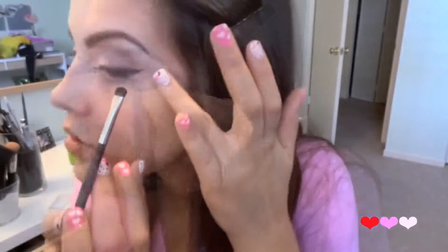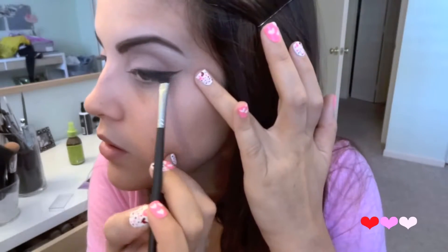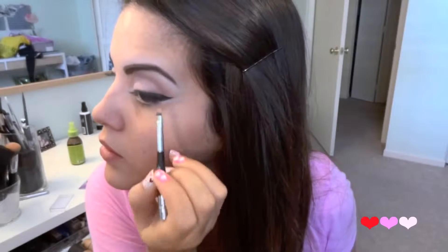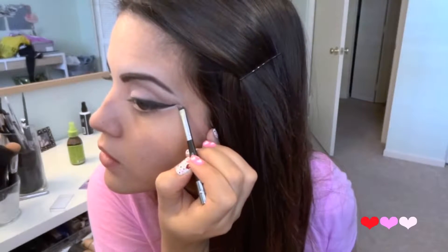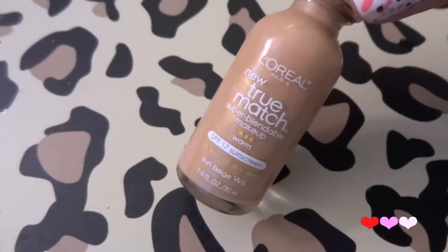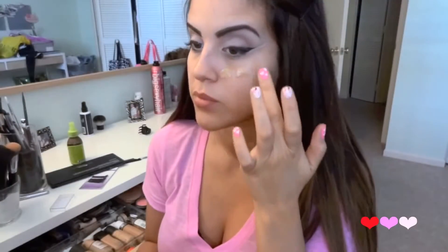Then with just a matte black shadow I'm going to begin smudging out that wing that we created. Then with just a small brush and a light concealer I'm going to clean up the edge of the wing, and this will act as our guide later on in the tutorial.